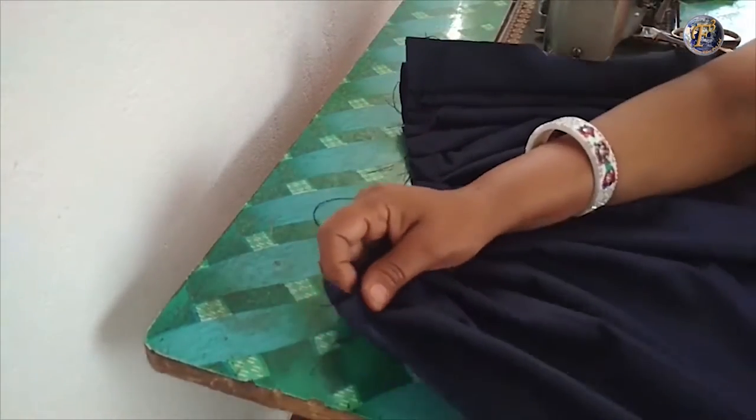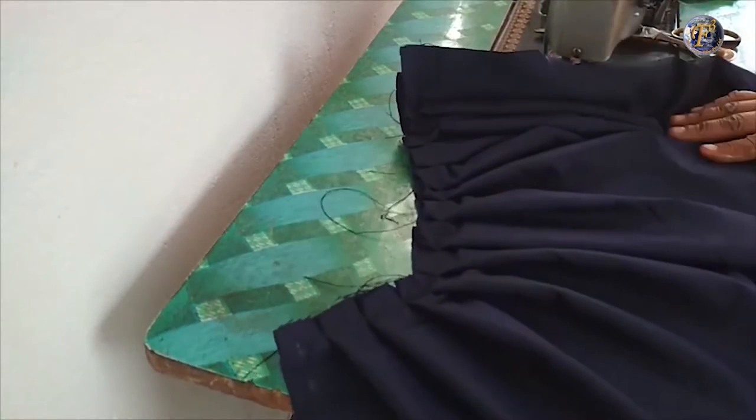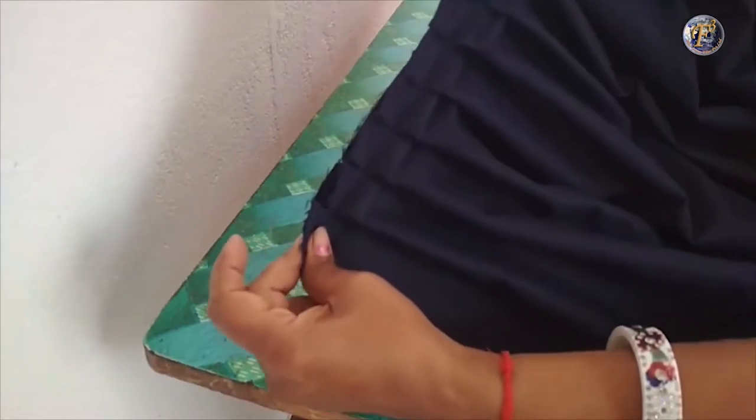As you can see, it is done. Here I have already made the other side of the skirt. Now we will join the two sides together.